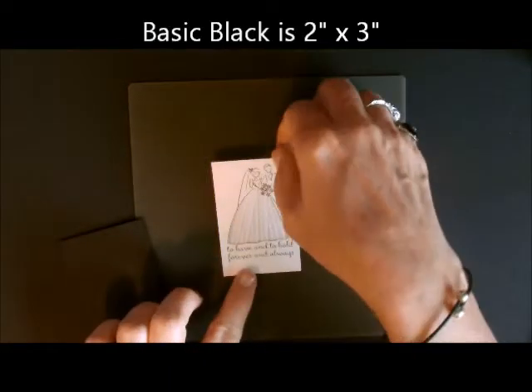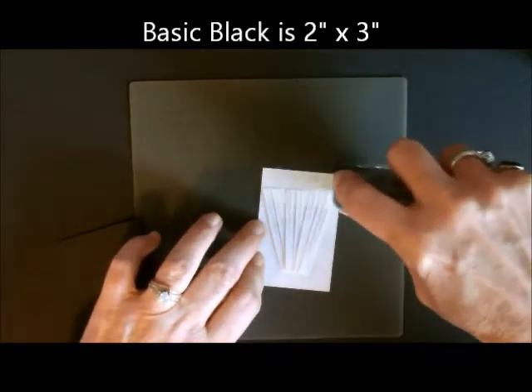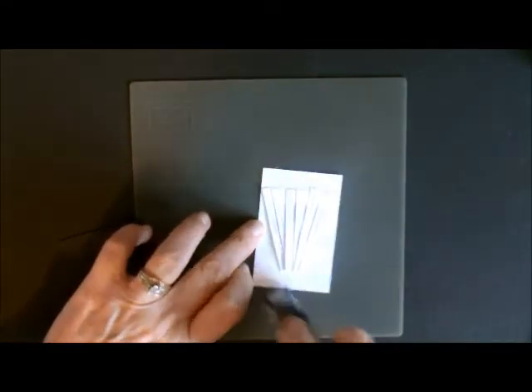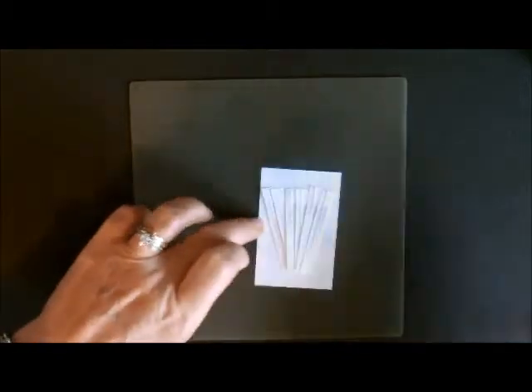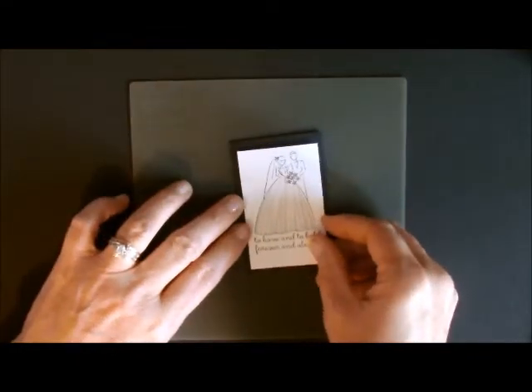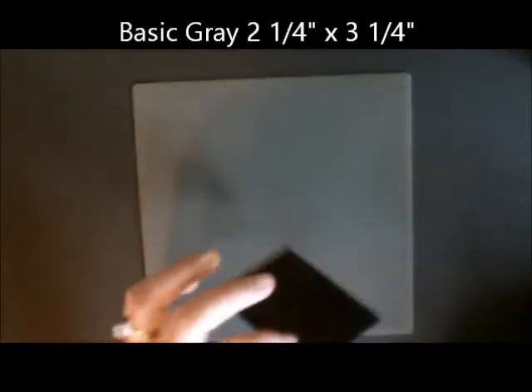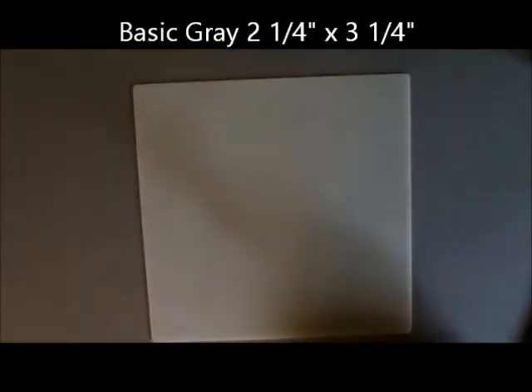What we're going to do now is take our next piece, which is our basic black — that's 2 by 3 inches. We're going to add our snail very carefully to this one. If you use your silicone mat it works much better. You don't have to worry about getting it on the top. You're going to adhere it to your piece, then adhere that to the basic gray piece, which is 2¼ by 3¼.